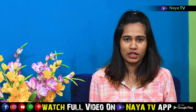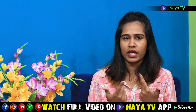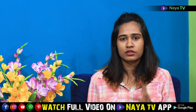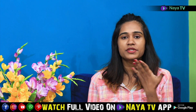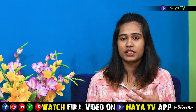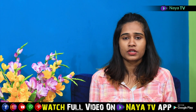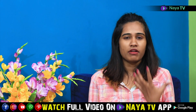Every day I use lipstick from normal brands. So if you have tan or black lips, I am going to show you how to take care of them.